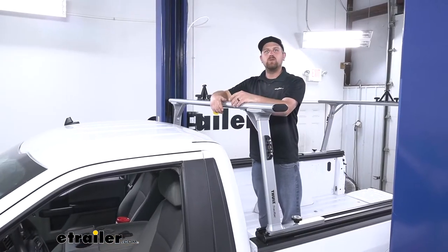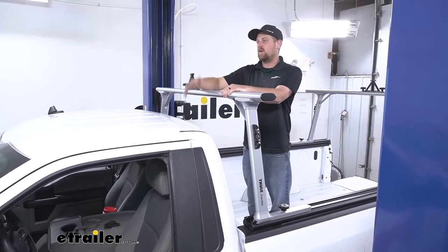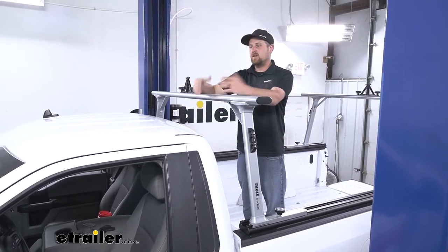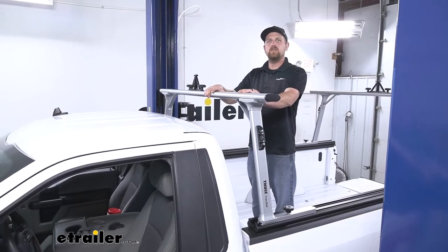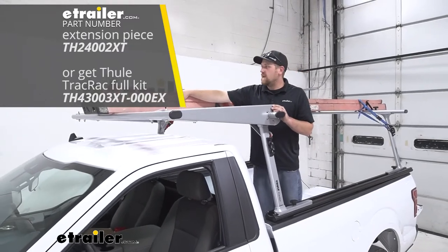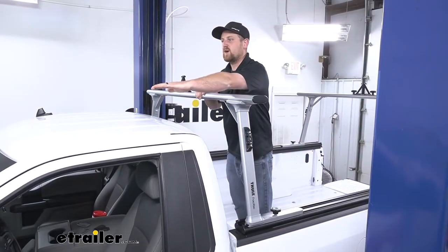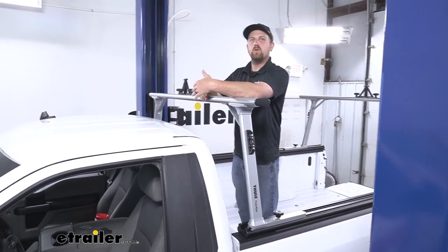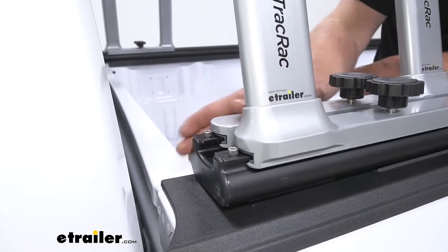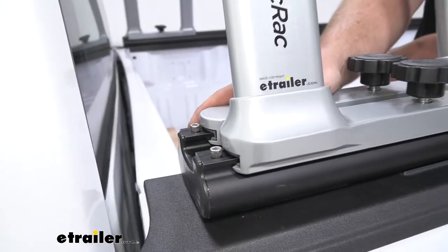If you really only plan on hauling very long loads — like our customer today, who actually owns a lumber yard — you can make life a little bit easier by picking up the cantilever, which is an additional part that bolts right up to this. What that does is actually extend your rack up over the cab of your truck, giving you a little more room and space to haul more stuff. And you're not going to have to worry about pushing these too far towards the front and hitting your cab, because there are little bump stops here that'll stop you from having an accident.